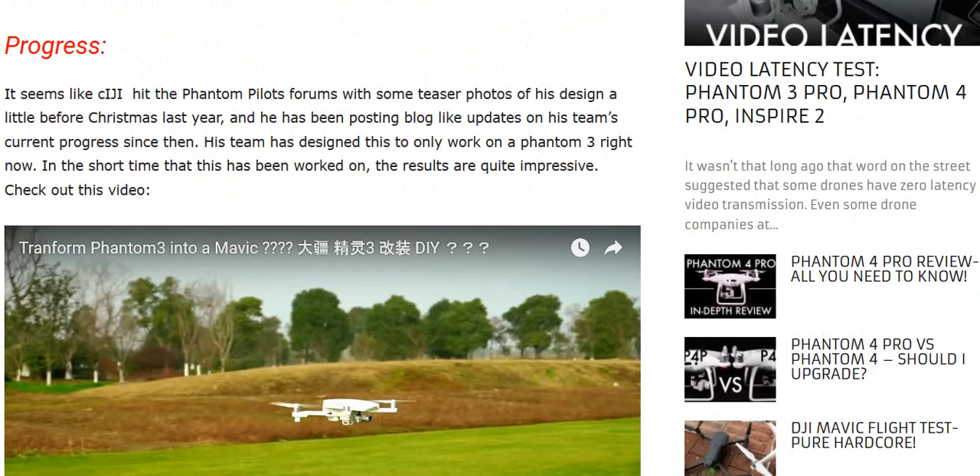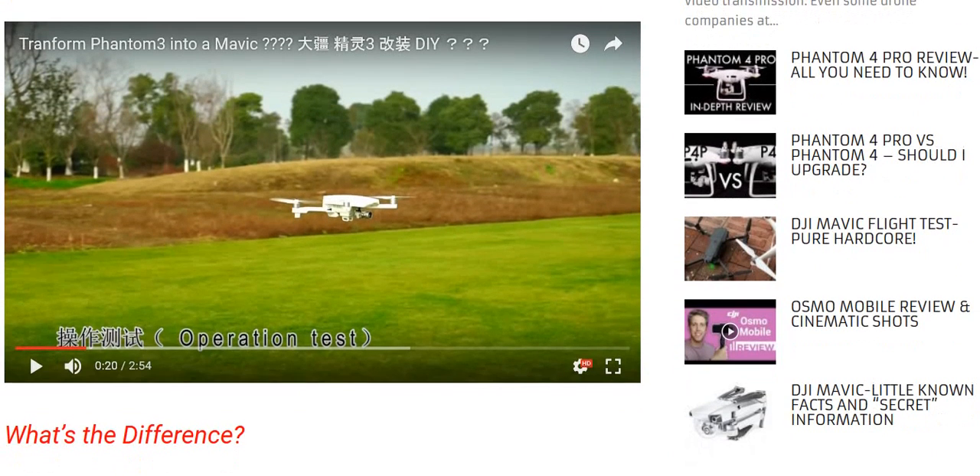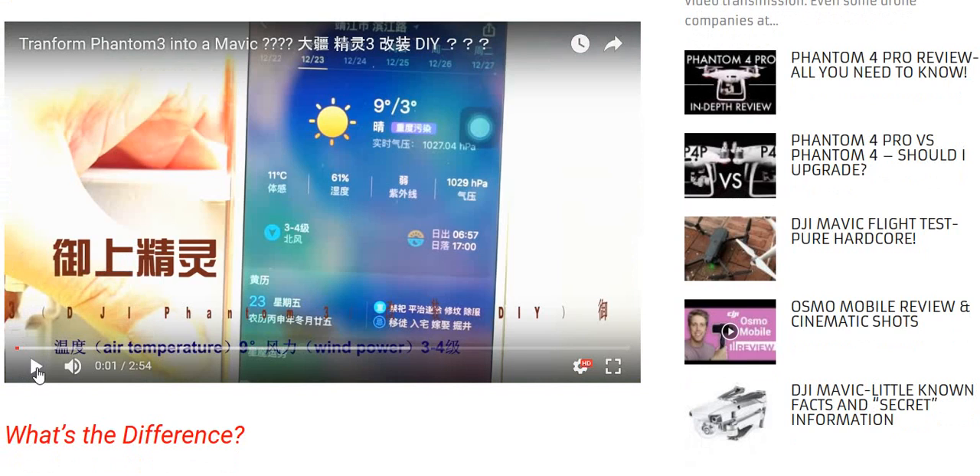I just got my stepson a Phantom 3 Standard, so it's not exactly collecting dust — to him it's very new, and I think it's a great place to start because of the limited range and so forth. It still is a great camera. Let's check out this video.